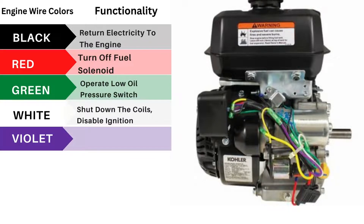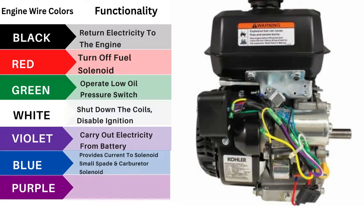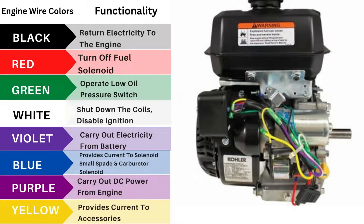For violet wire colors, carry out electricity from battery. For blue wire colors, provides current to solenoid small spade and for carburetor solenoid. For purple wire colors, carry out DC power from engine. For yellow wire colors, provides current to accessories.